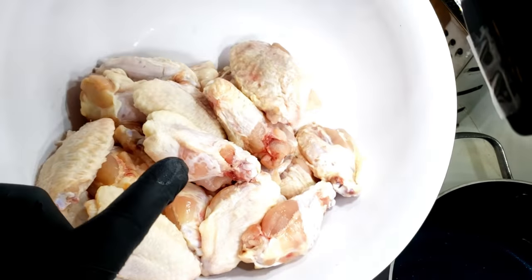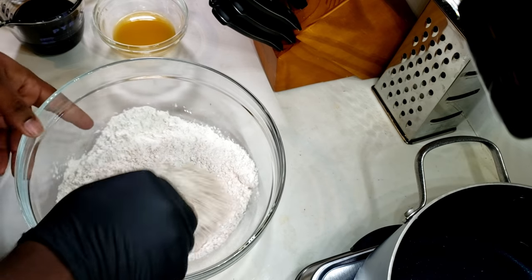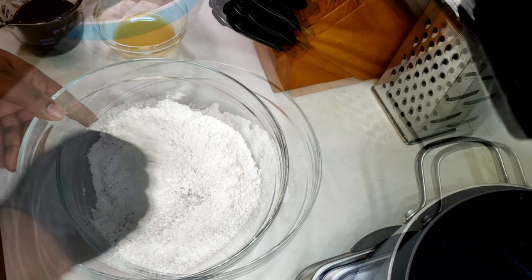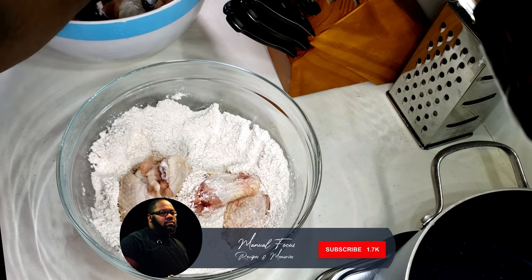Here are my wings and my flour mixture — I got flour, a little bit of that chicken liquor, some Kinder's barbecue rub seasoning. Get that all whisked up and then add your chicken back into that flour mixture.